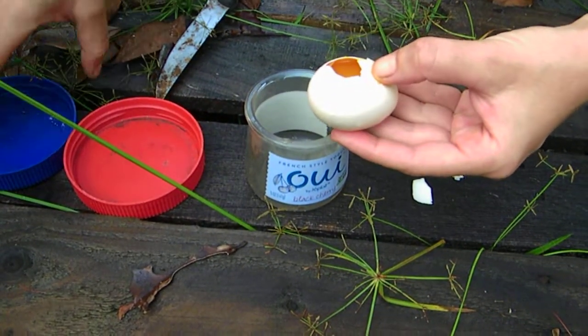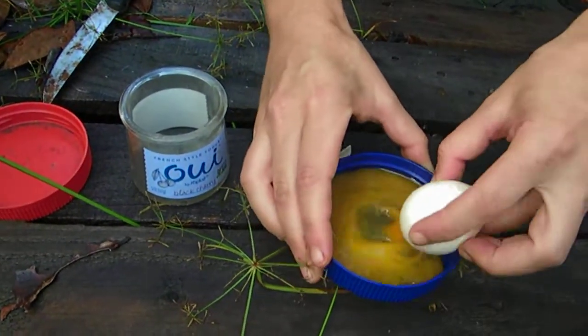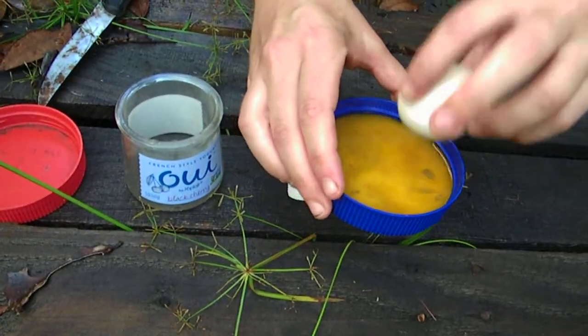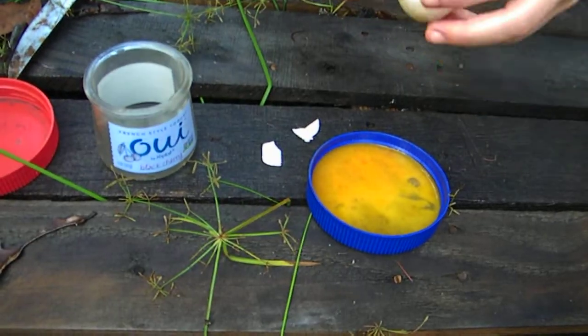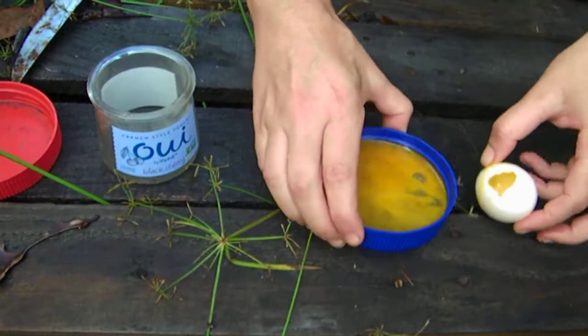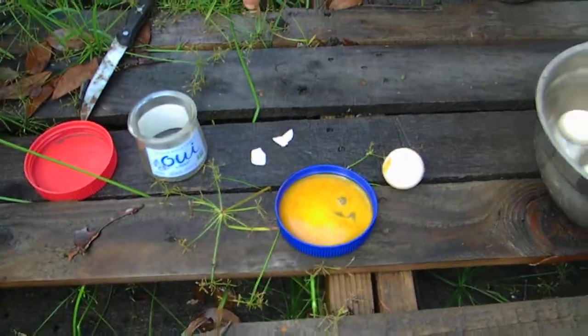Look at that. I do them one at a time to cook so that if one is good, I can cook it. Let's smell it. You know, it doesn't smell that bad. It doesn't look that bad either.